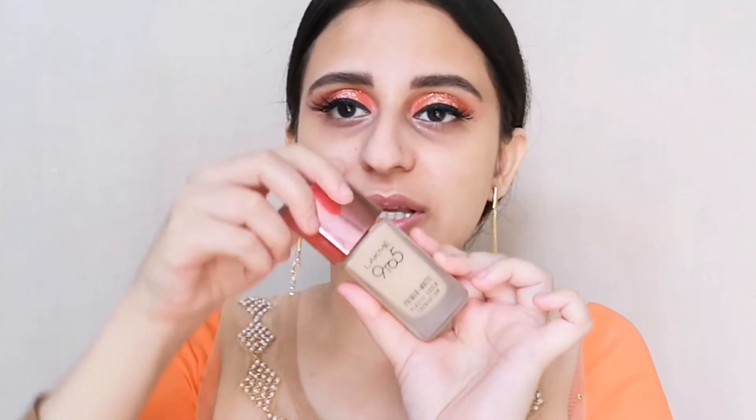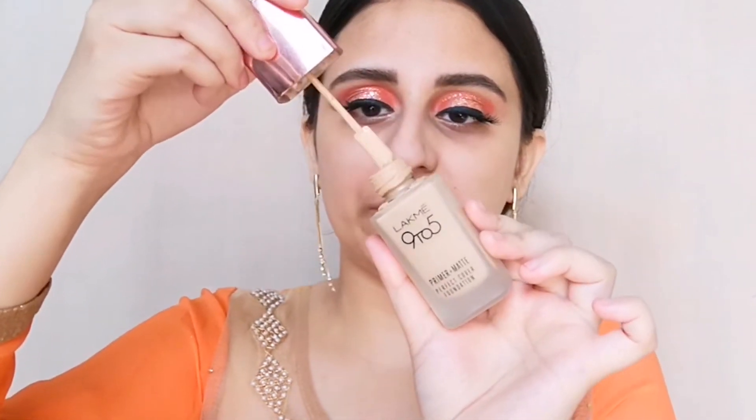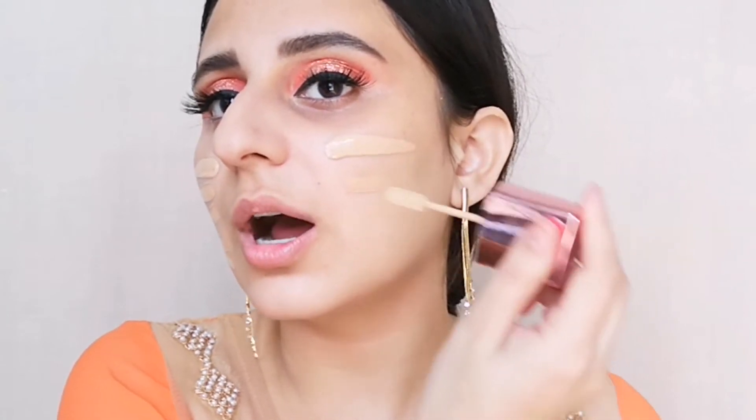For the foundation, I'm using this LAKME 9to5 Primer Matte foundation. It's very lightweight and it doesn't oxidize your skin, so it's great for long hours. With the passing hours you're not going to look very dull or tired, because when foundation oxidizes it darkens and you ultimately end up looking very dull. So this foundation is great.